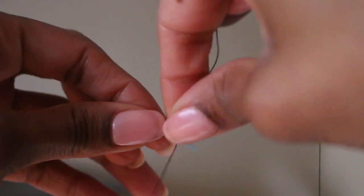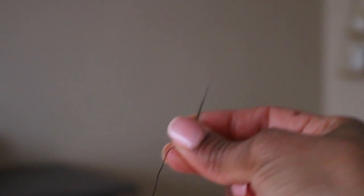Here's my legally blind hack to threading a needle you can't see. You're gonna take the dental floss with the thread and loop it through the eye of the needle. See? So easy.